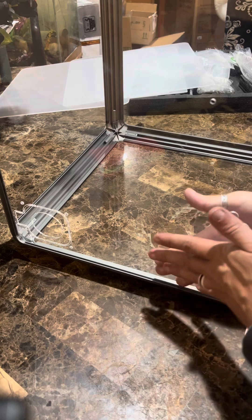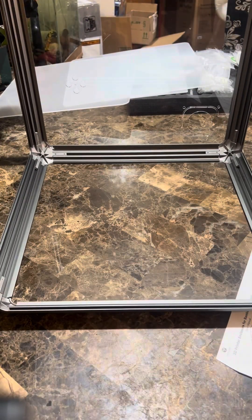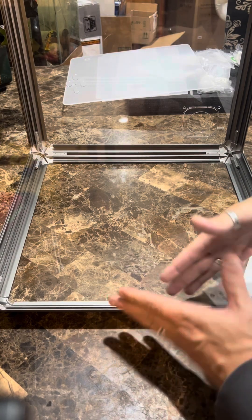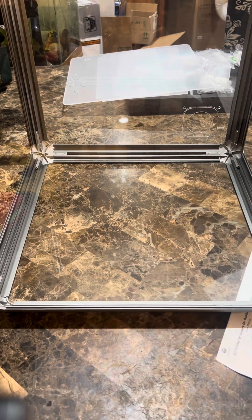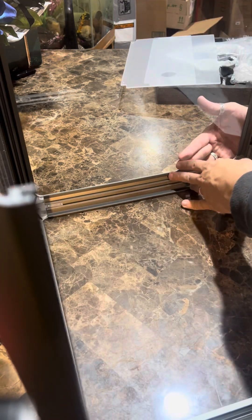Now we're going to grab the right side panel — it's the one with the most intricate cuts — and make sure you put it in correctly, oriented properly according to the pictures. Then over here we've got the left side. Pay attention to orientation: I put mine in incorrectly at first. You want the two dots on the panel to be horizontal, not vertical. Now we're going to add the back panel — make sure it slides into those grooves.